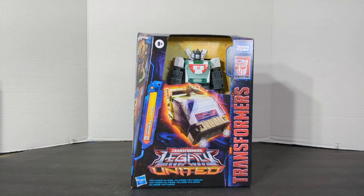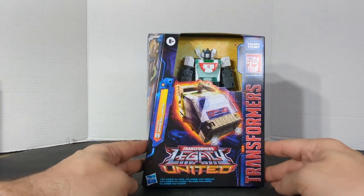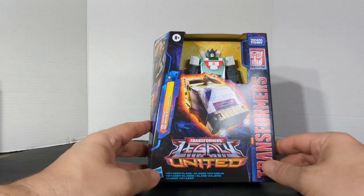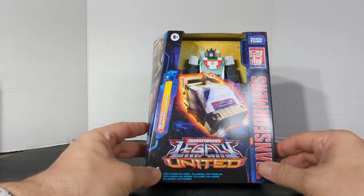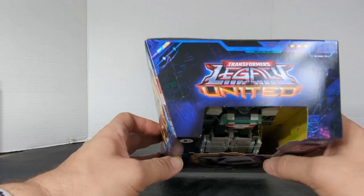It's Bill here and today we're going to do a review on the long-awaited final piece of our Origins series. This time it is Origin Wheeljack. It is a Voyager class, part of Transformers United, and you have the logo — Transformers Generations, the Legacy United logo.